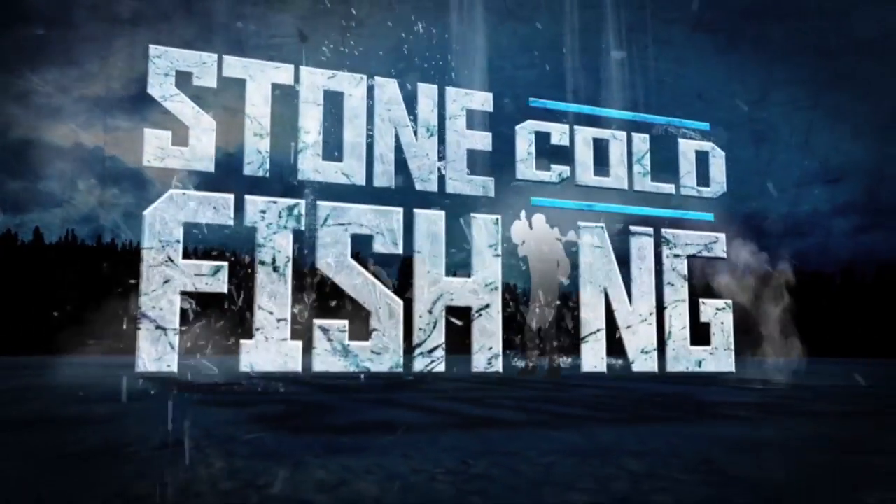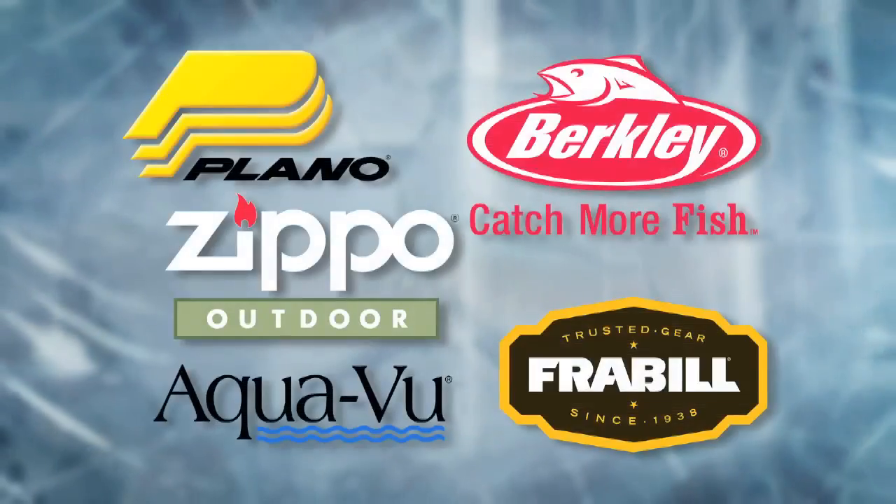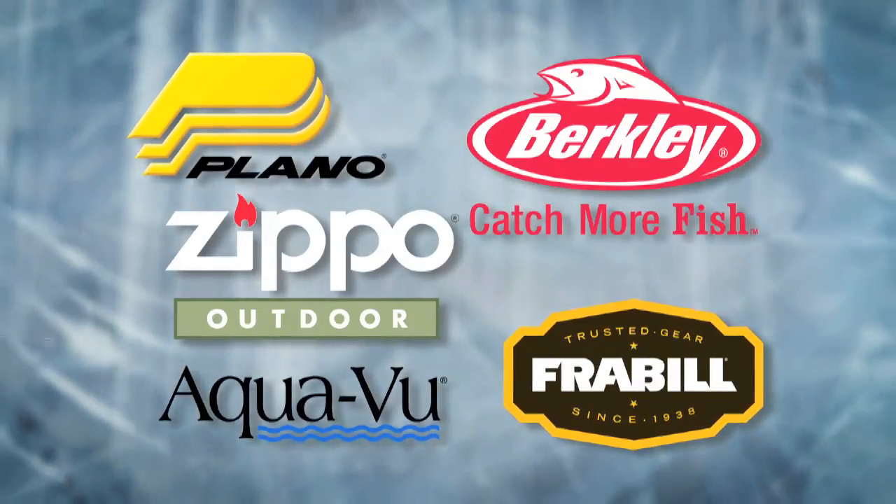Zippo Outdoors, Stone Cold Fishing — hot techniques, products, and tips for hard water hardcores.